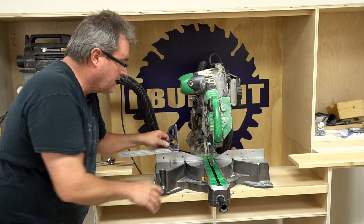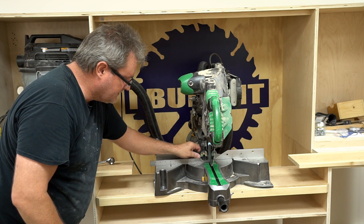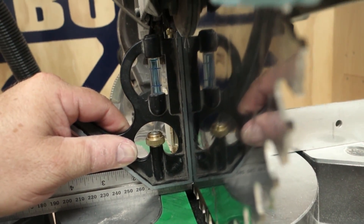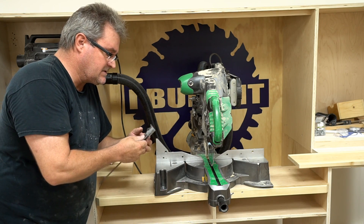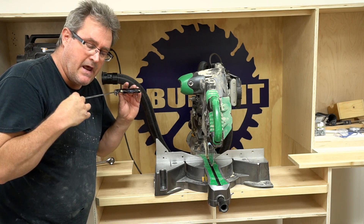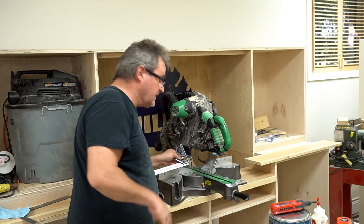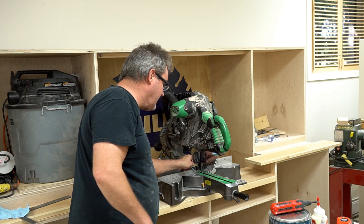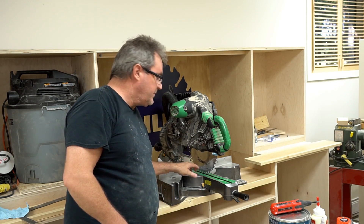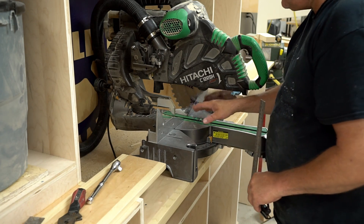The first thing I want to check before going further is how square the blade is to the bed. I've got my combination square here to check that — I'll slide it in against the side of the blade and look for any gap. This looks pretty good. Your combination square doesn't have to be perfect, but I've got this one tuned up well. You have to make sure the square is not up against one of the carbide teeth and that there's no heavy gum build-up on the side of the blade. I recently changed this one so it's still fairly clean.